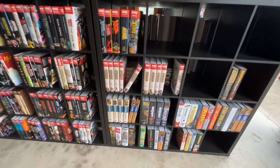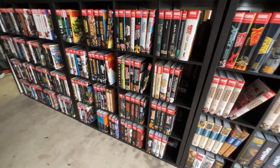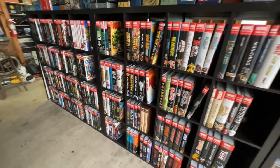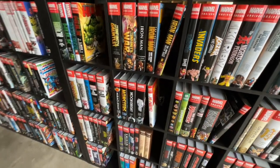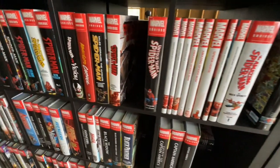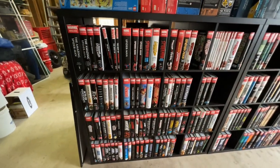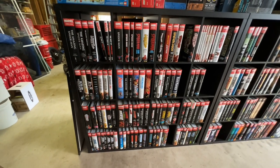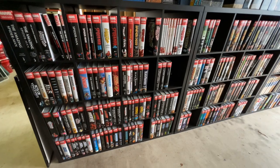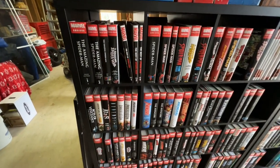This is really just the regular omnibus that Marvel and DC put out — not a lot of Image stuff or regular hardcovers or trades. This is just the setup from the big two. Later on in another video we'll go into a lot of the other hardcovers and special edition hardcovers I have.